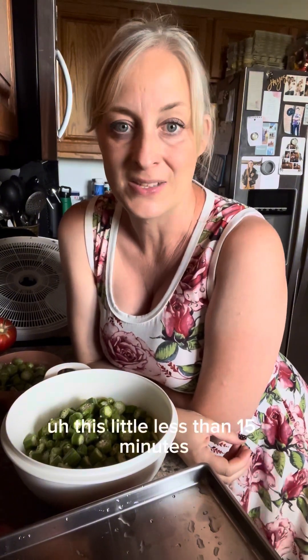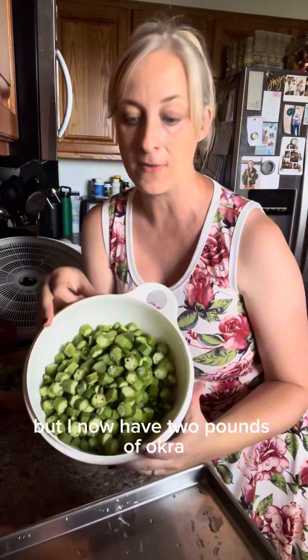Two hours later — just kidding. It was a little less than 15 minutes. I now have two pounds chopped up in my bowl here.